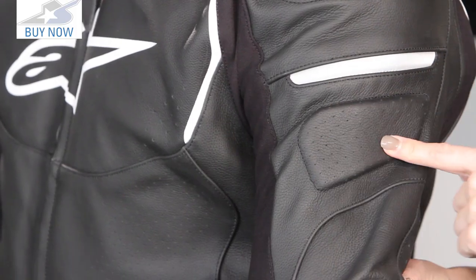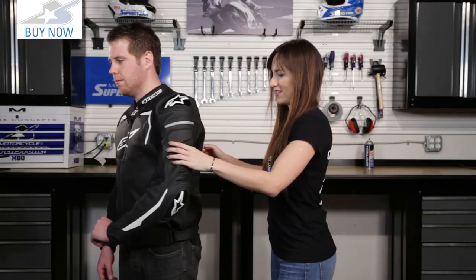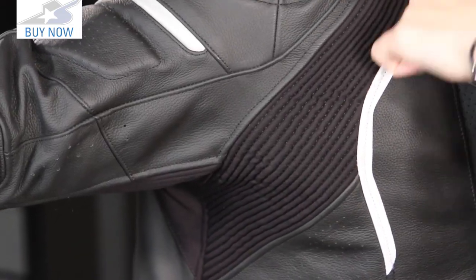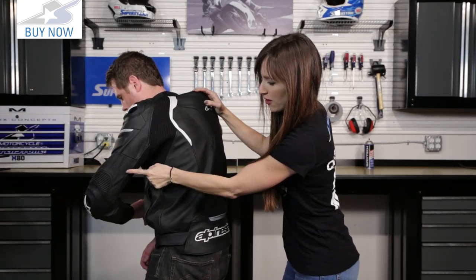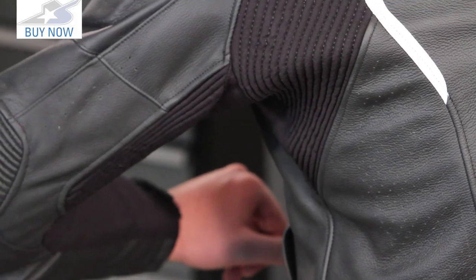There's a bit of EVA foam here for added protection and a nice hit of visibility. Lift your arm up — you can see that the stretch panel goes all the way up the arm. This is an extremely stretchy fabric. So when he's leaning over the bike, there's another panel here as well — lots of mobility and comfort built into this jacket.